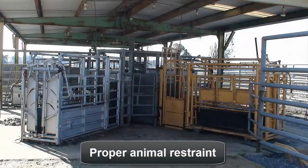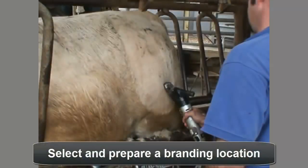The freeze branding process starts with proper animal restraint. Good facilities are needed to ensure the safety of both the animals and their handlers. Select a location for brand application. For beef quality assurance purposes, it is recommended that the brand be applied high on the hip or on the shoulders, as opposed to over the ribs.